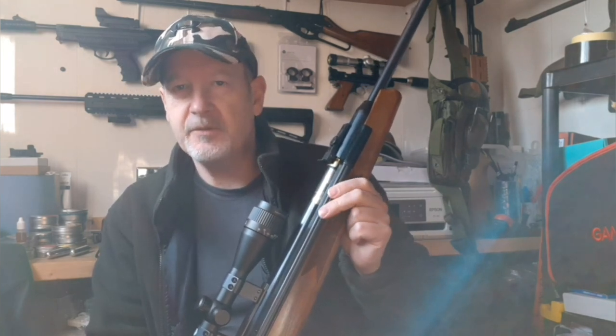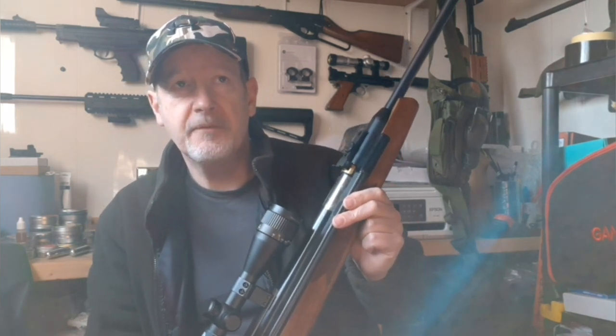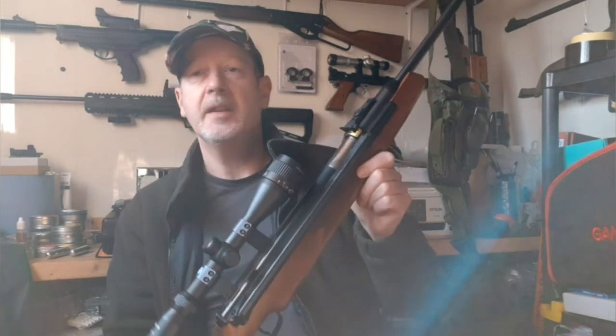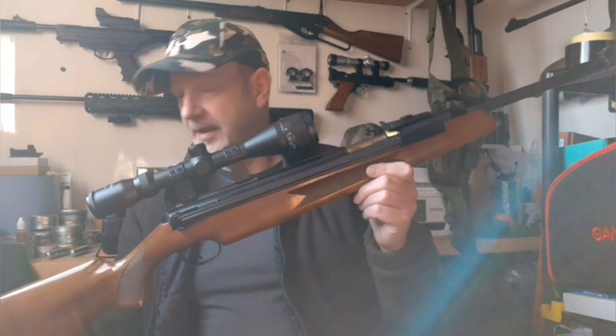Side levers — I don't know what happened with side levers; it was a good idea that just didn't seem to make it into the mainstream. Diana still offer a couple — the 48, the 54 — and there are a couple of Chinese side levers around. Webley did the Tracker and the Osprey, which were nice-looking rifles but disappointing on power — always were. You pick one up and you'll probably find eight foot pounds or maybe less.